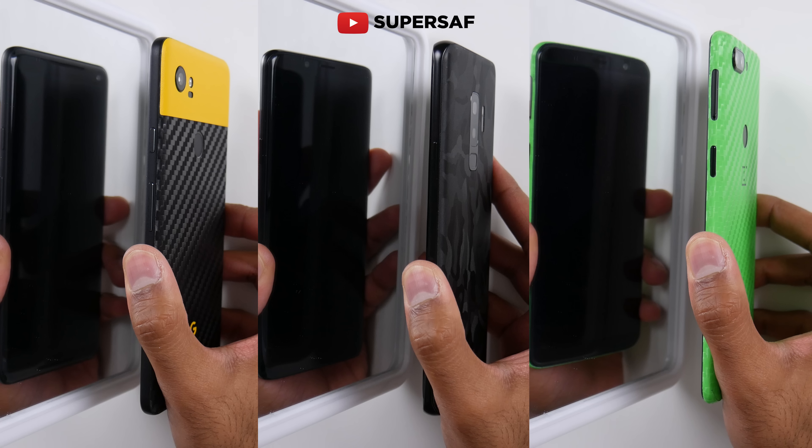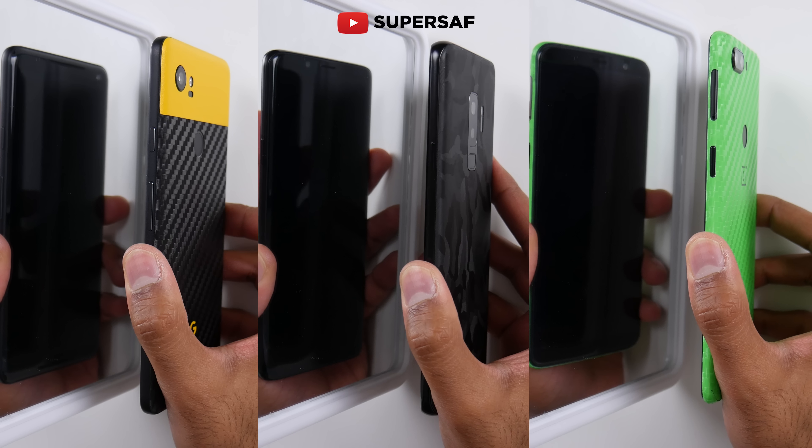Let's kick off with speed. You can see here in the usual SuperSaf style, we've got a mirror so that way we can see exactly how long each of these take. I have filmed these separately to keep things as fair as possible and then sync them up later.